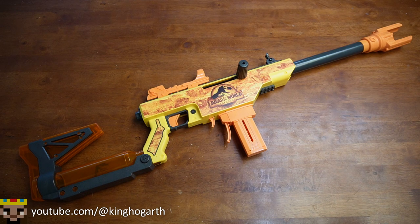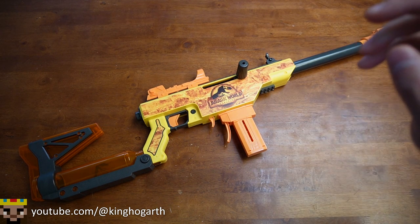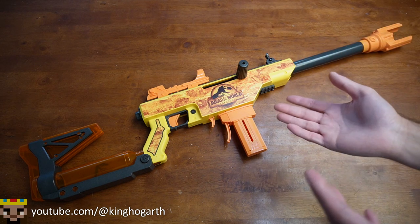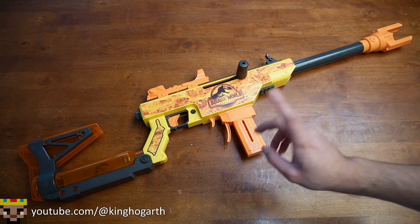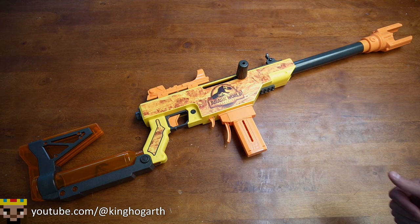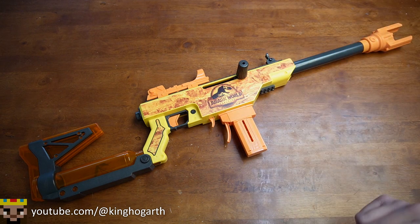That will be the end of the review. Comment your thoughts about this blaster, and comment if you want to see a follow-up video where I test the full-length darts and the chronograph, since I didn't have time today. Also comment what else you want to see on the channel. Be sure to check out my review on the Nerf Dino Squad Rex Rampage, a dinosaur-themed blaster, which I think is fitting since this is a Jurassic World blaster. I'll have both those linked at the end of the video. Thank you all for watching, and we'll see you next time.